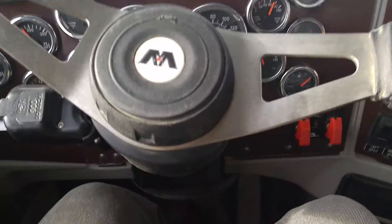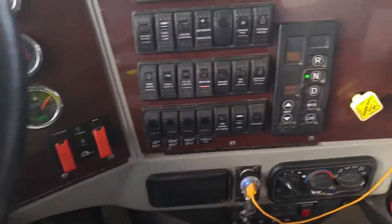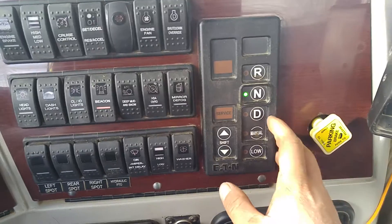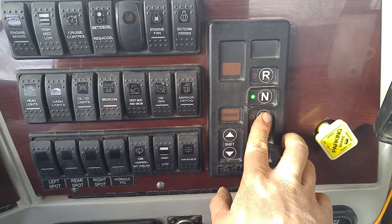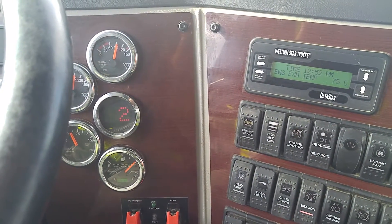To start this, it's very simple. Put your foot on the brake, hold it all the way down. Then you go over to the gear selector. This is in the automatic. You're going to switch the gears to drive. You're going to wait for that 2 to come on solid.